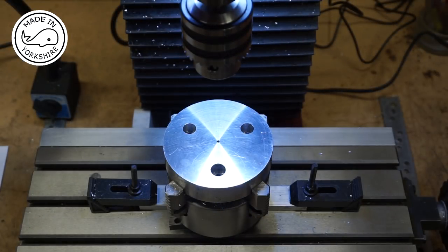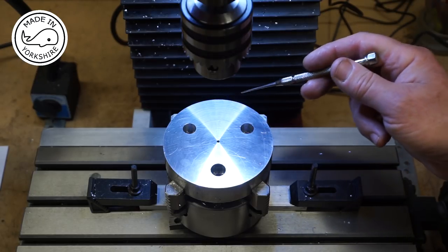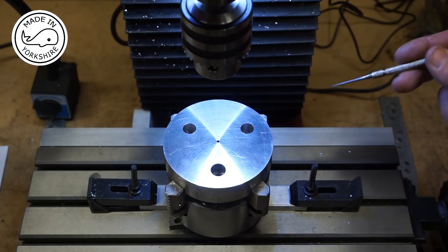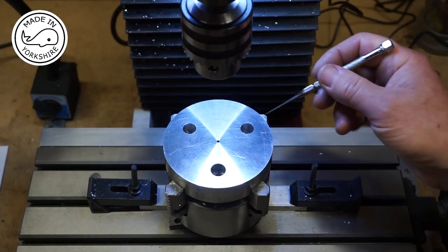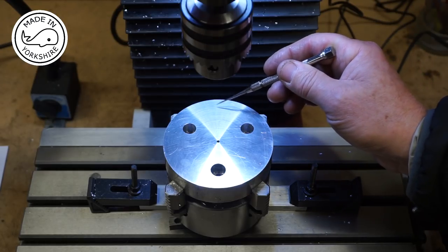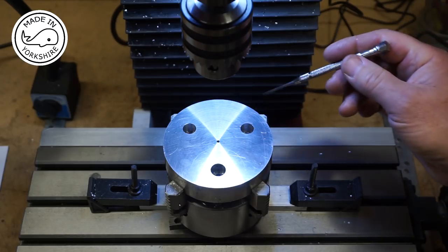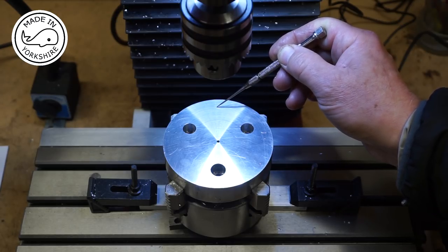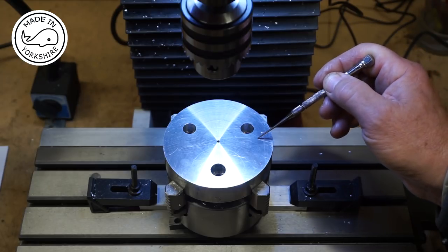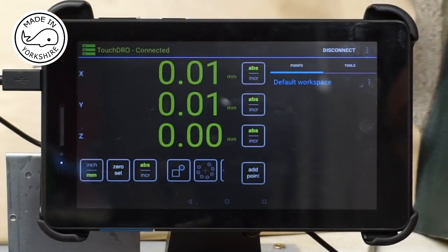That seems to have worked out OK. Now I need to drill the 6mm diameter holes to hold the chucks. The 4-jaw chuck has got 4 holes and the 3-jaw chuck has got 3 holes, and both chucks have got a PCD of 84mm. For the 3-jaw chuck I want to start the first hole at this end, the second hole down here, and the third across there. For the 4-jaw chuck I want to utilise the first hole already drilled for the 3-jaw chuck, which means I then drill another 3 holes at 45 degrees to each of them. I'll set it up on the TouchDRO.